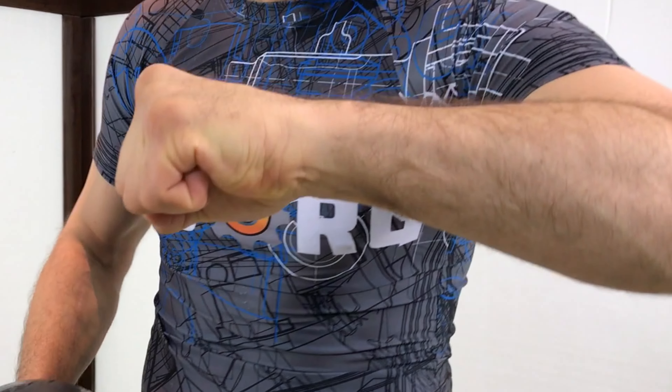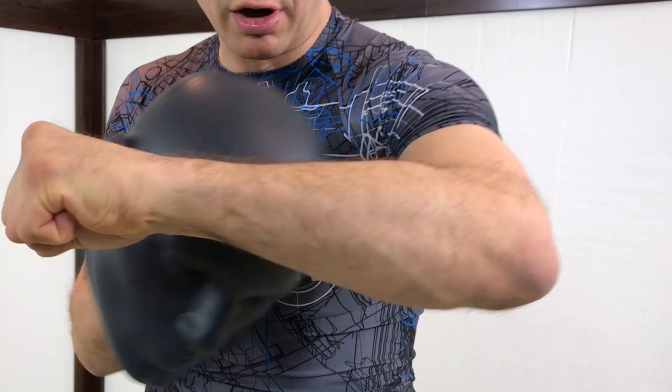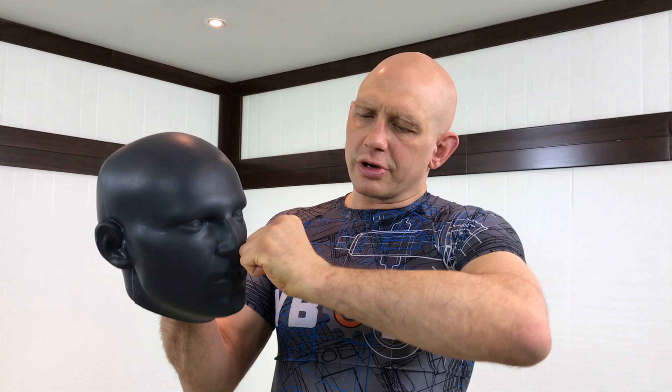Another very common problem is wrist alignment. The wrist should be flat — it should look like a board could lie on the top of your forearm and your fist. If it's bent like this and you hit, especially if you hit hard, it's gonna bend the wrist and you'll do damage. Less common is bending the other way — here you could hurt your wrist going backwards, or more likely you're gonna make impact with the wrong knuckles.